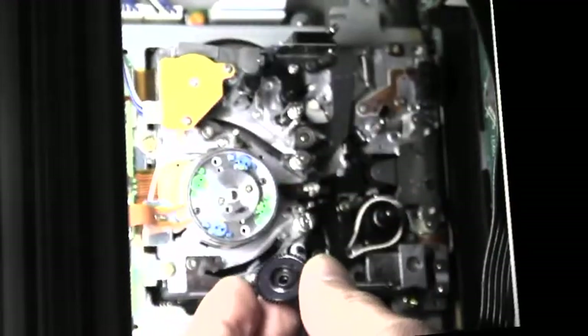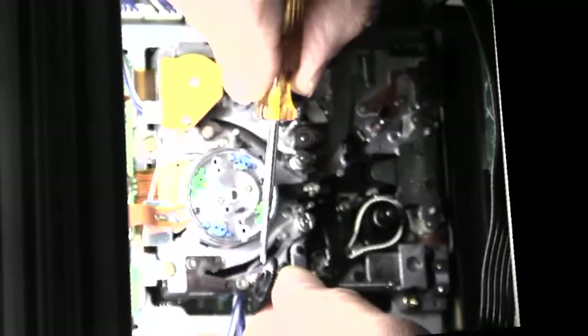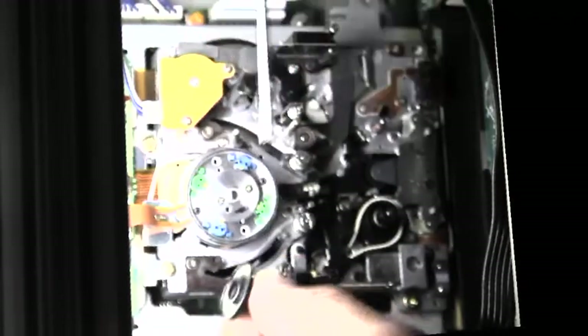One reason this Panasonic transport likes to eat tape is because the take-up reel table becomes a supply reel in reverse play. Notice the lower rim of the reel table being pointed out by the screwdriver. In reverse play, a soft brake is applied to the rim to add tension. Less than one quarter of the brake shoe touches the rim and it wears out very quickly. There are no replacement parts and the fix is tricky.